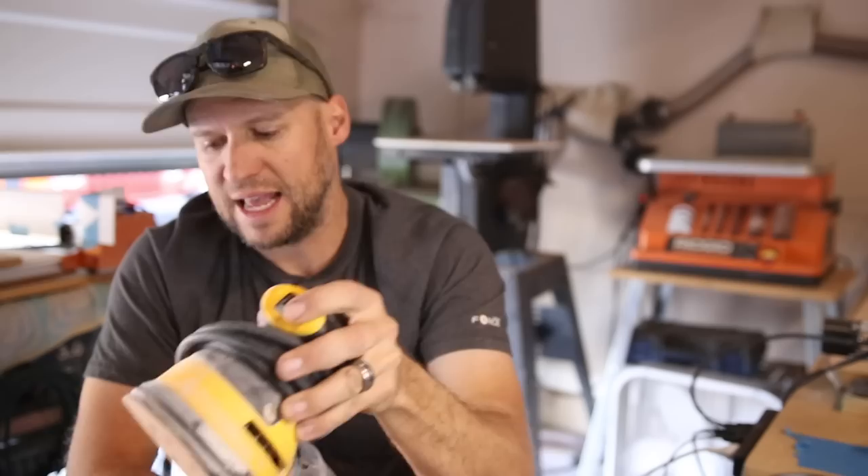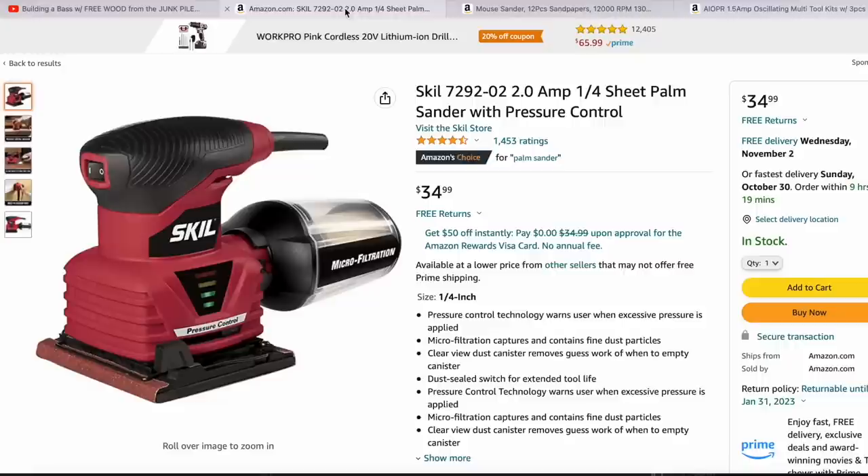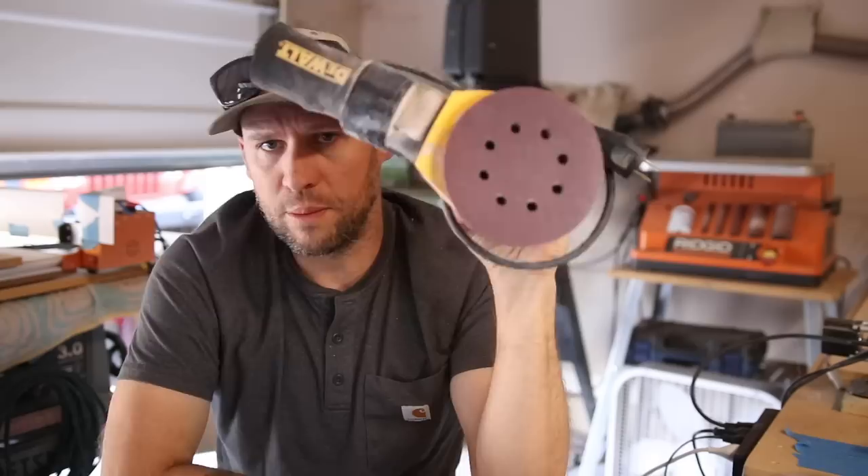A random orbit sander like this not only spins, but also vibrates as it spins. And as a result, it's far less likely to leave tool marks on your project. With the palm sanders and mouse sanders and the sanding detachments for your oscillating multi-tool, they kind of just have one rotation that they do, and they're far more likely to leave tool marks on your projects that you then have to go back and hand sand out later, which pretty much defeats the purpose. So hands down, a good quality orbital sander is the number one best value.